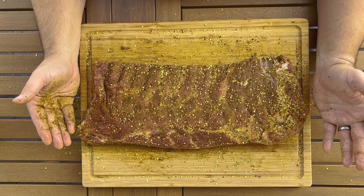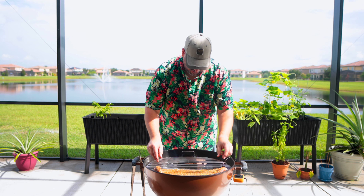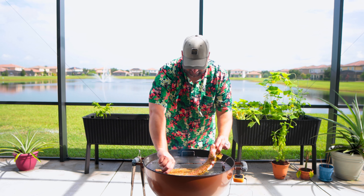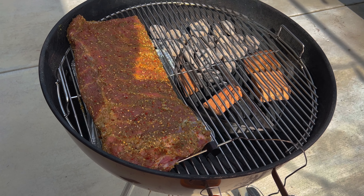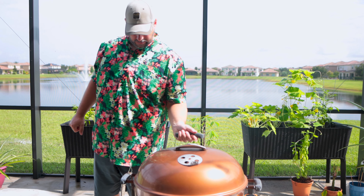That's a pretty good looking rib. We are going to put this on as far away from the heat as possible. Throw the lid on. I had way too much lit charcoal in there, so I had to pull some out, reconfigure, and adjust the bottom vent. There's gonna be some finagling, but it's so hot I need to get inside.